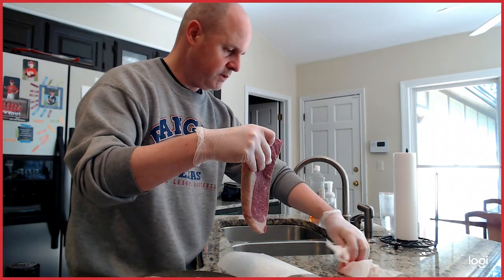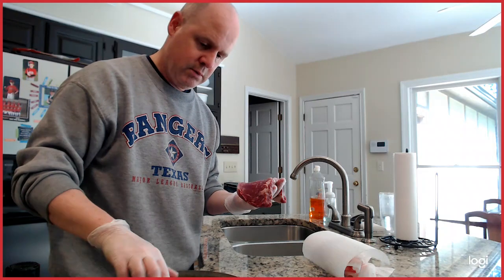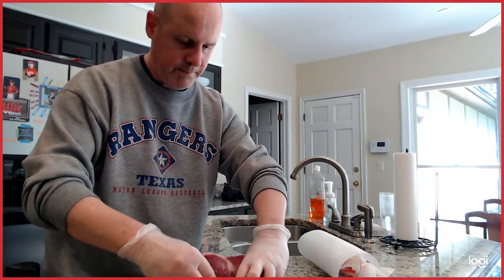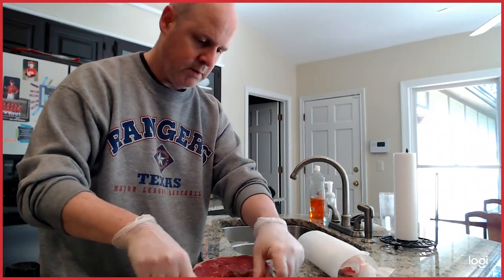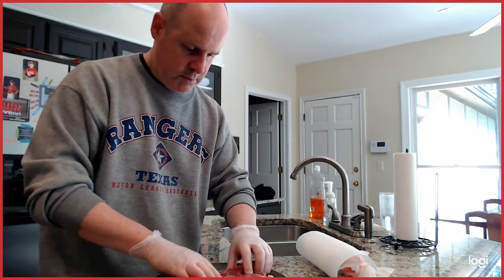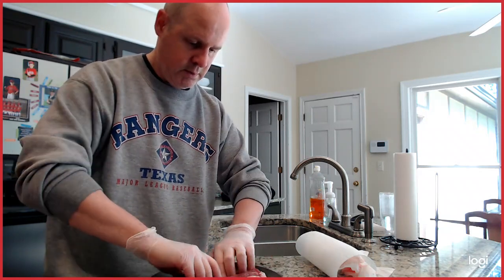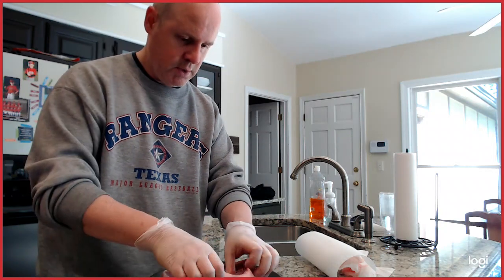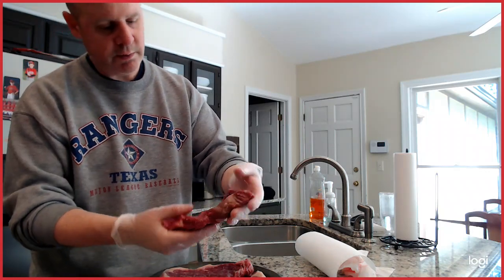We're going to get rid of and dispose of that. Now, thanks — that's my lovely wife Karen. As you can see from the glistening on here, we already have a bit of olive oil on our steaks. Nicely marbled, nice layer of fat — these are going to keep things moist on the grill.